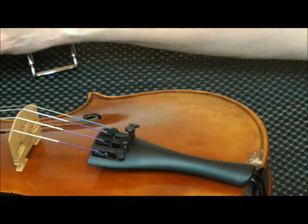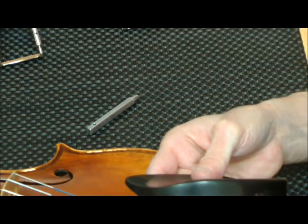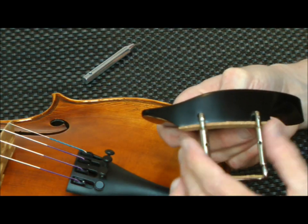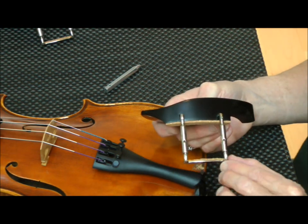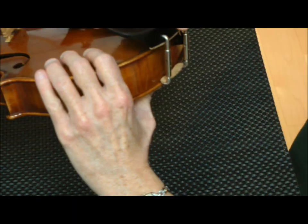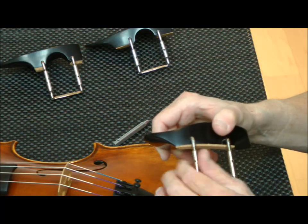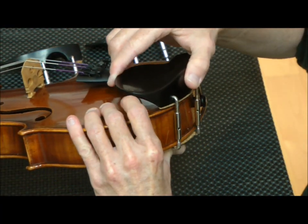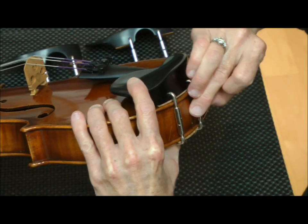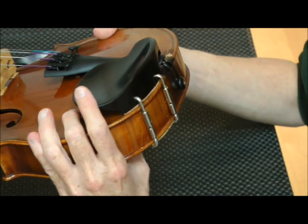The first chin rest we're going to put on is a side-mounted chin rest, so the hardware will mount to the side of the tailpiece and this part will go over the top. We start by loosening the barrels a little bit — these are called barrels, and this whole section is called hardware. Check it — it's still too short, so I'm turning the barrels to the left to loosen them and make it a little bit longer. Then I'm going to tighten it as much as possible by hand.